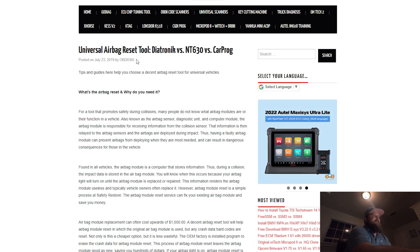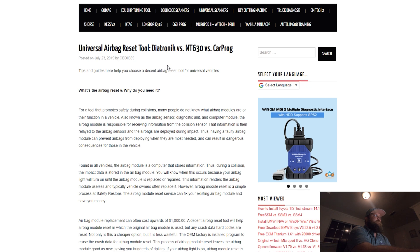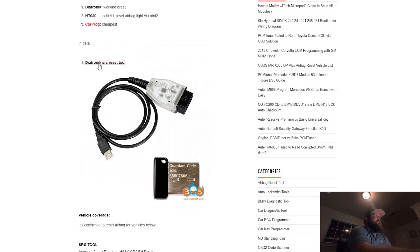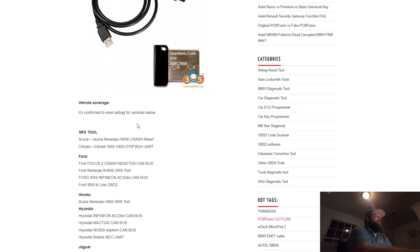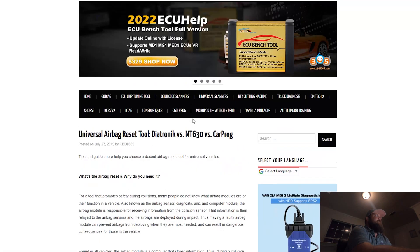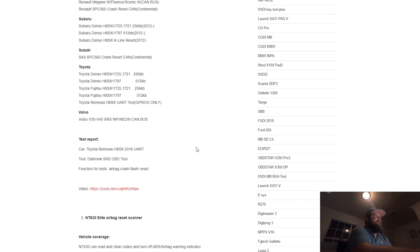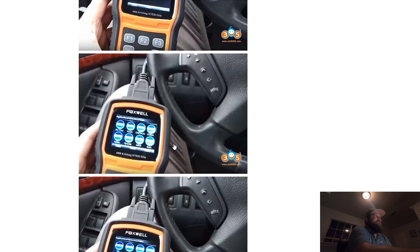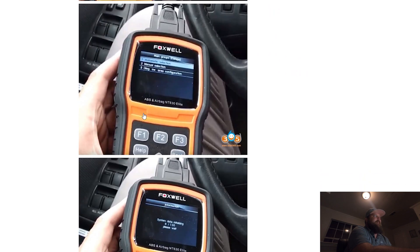Once you realize you're just talking to an EEPROM chip, you just need basically a stored copy of a clean SRS module. It turns out there are multiple companies that offer this. Over here on this OBD365 forum, I found this write-up showing three different things you can use to reset SRS modules: Diatronic, NT630, and CarFrog. We're going to talk about CarFrog last because that seems to be by far the most popular. Diatronic is basically the name brand expensive version. If you do a whole bunch of these and you're familiar with how these systems work and you can solder and unsolder, this is probably the route if you're going to do a whole bunch.